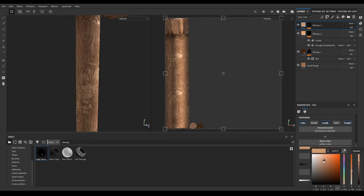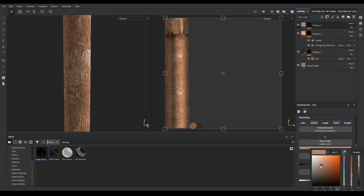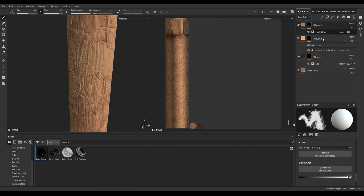Also make it a little bit darker. Increase the roughness, then open the mask and add a level to sharpen it up.